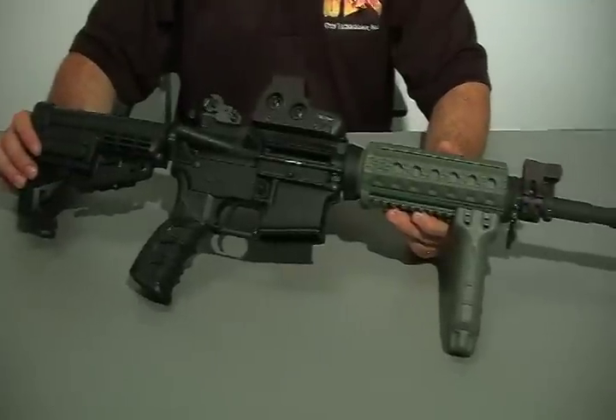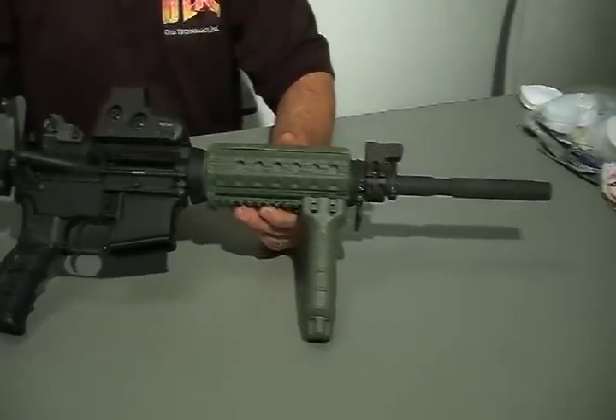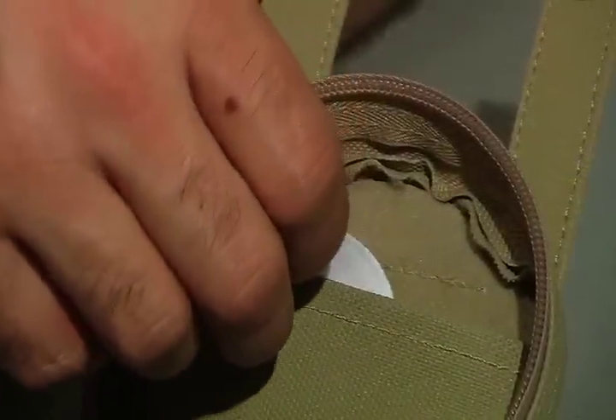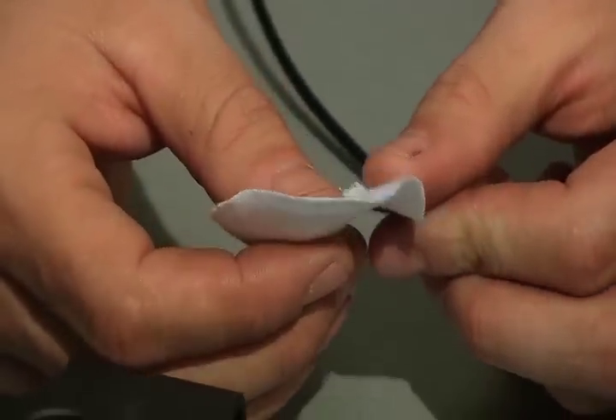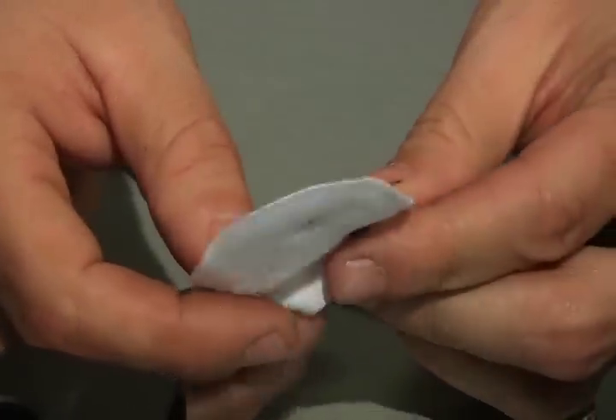Now we are going to clean our M4, M16 family of firearms. When cleaning your M4, the rule of thumb is to run a patch with solvent, run a brush, and then run a dry patch to mop out what the patch with solvent and the brush have loosened up.